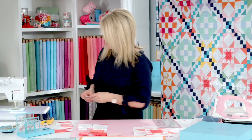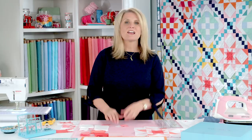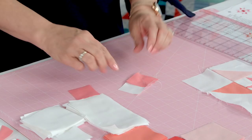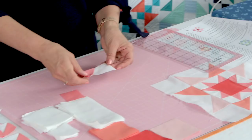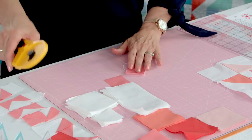You can do those all in a chain. What's excellent about chain piecing is that sometimes smaller blocks can get caught a little bit when they start, so if you're chaining all your flying geese you won't have that problem. You're going to take it to your ironing board and press. That's one half of your flying geese. Now you can give it a quick trim — just trim off a little bit of that.